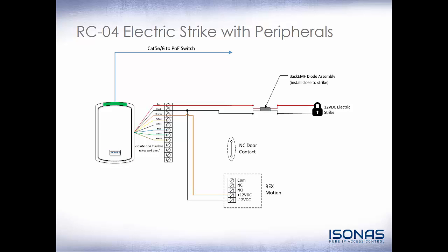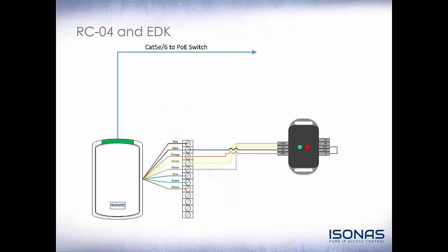Now take a look at a reader controller with an electric strike and peripherals. Red and black will be tied directly to the electric strike through our back EMF diode assembly. The request to exit motion requires 12 volt DC power, so orange and black are connected to the REX motion as our static 12 volt DC output. Blue goes to one side of the door contact, and brown, which is the circuit return, goes to the other side — that's a normally closed circuit. The green wire ties to the normally open side of the relay and the common ties to brown. For anything over 600 milliamps or 24 volt DC, we will need an Isonus Exterior Door Kit or an Eltronix RBSN.